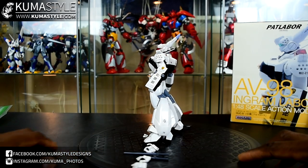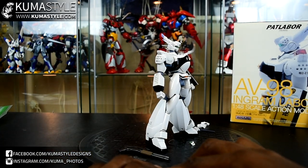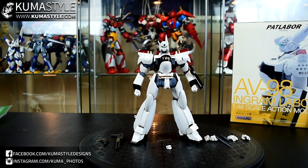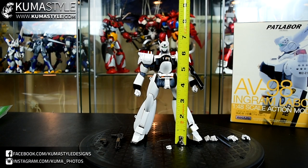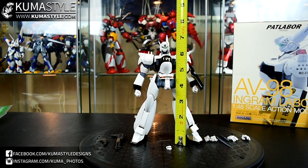You should be familiar with the mecha if you've seen the series — if not, go ahead and Google it. This is the Ingram Alphonse as seen in the show. This is the show color version. The company also has a movie colored version as well, and that's a little bit darker — it has the black hands and whatnot.